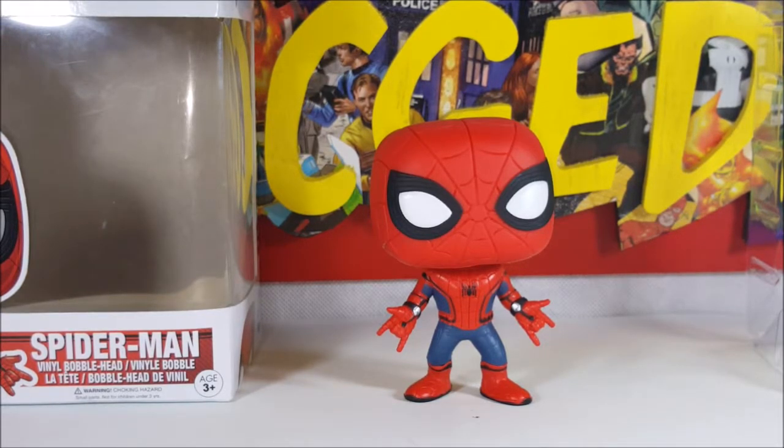There you have it, guys — Funko Pop review for this week: the Pop Marvel Spider-Man Homecoming 220 Spider-Man Vinyl Bobblehead. I'll see you again next Tuesday for another pop review. Take care.